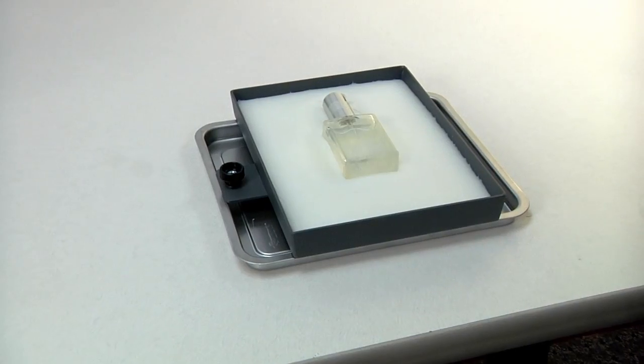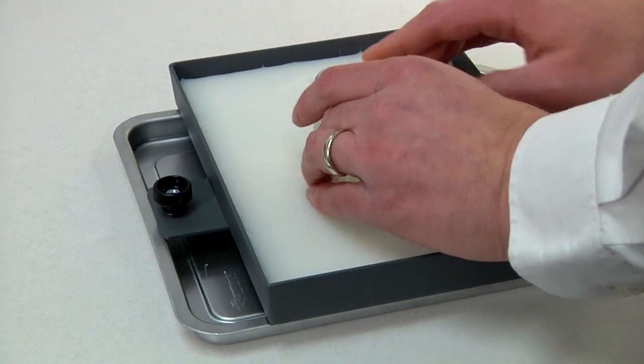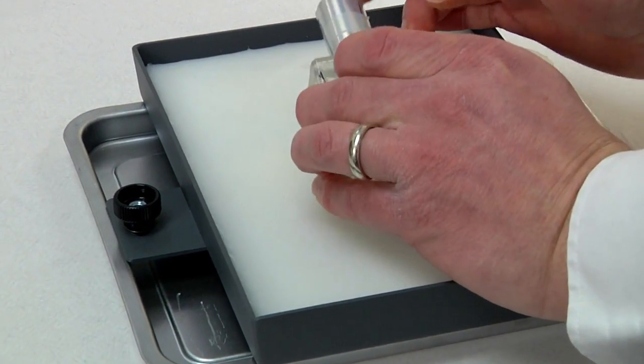Allow the molding compound to cool for about one hour. Once the molding compound has turned completely white, remove the container from the molding compound.